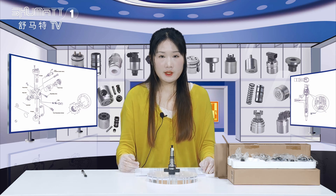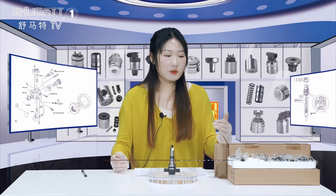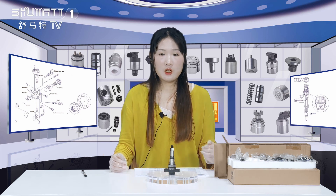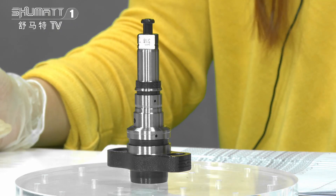Hello everyone, welcome. It's Kathleen from Shenzhen Shumat. Today's product we're going to show you is the pan plunger. The outside packaging is a brown box and we use foam board inside. About the quantity, we have six pieces and support customer service.